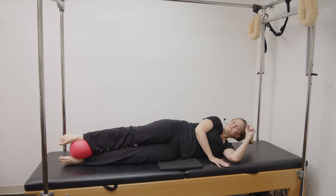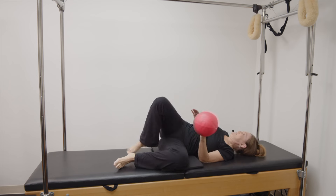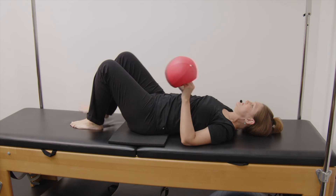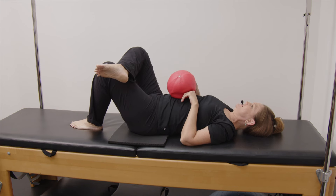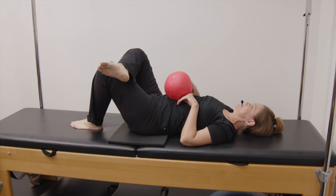We're going to do the other side, so let's just roll onto your back for one moment and let that top ankle go over the bottom knee and just let it release, just in case you're feeling some fatigue or tightness.